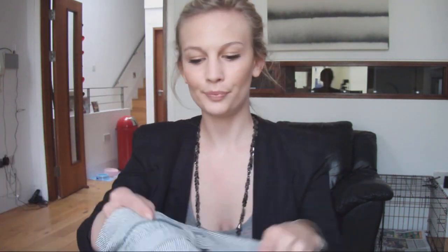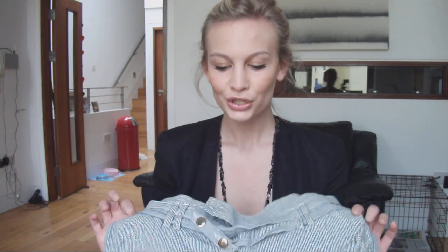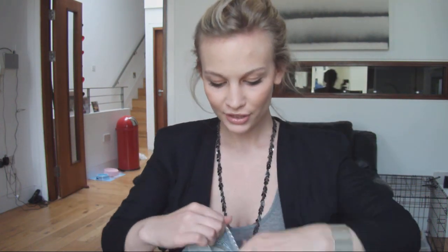Today I'm going to talk about shorts, and this was a requested video on my Formspring, which is basically a social networking site where you can ask me anonymous questions. It's formspring.me forward slash Anna Saccone — I'll put the link down in the description box.